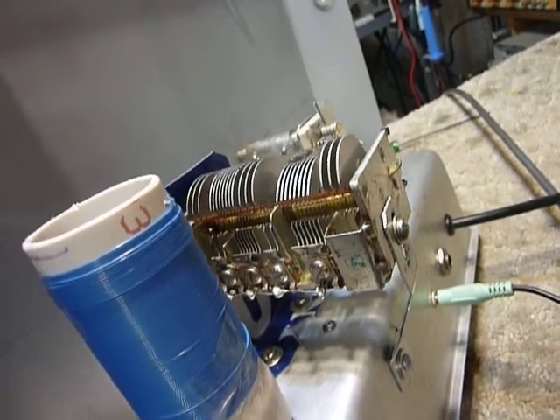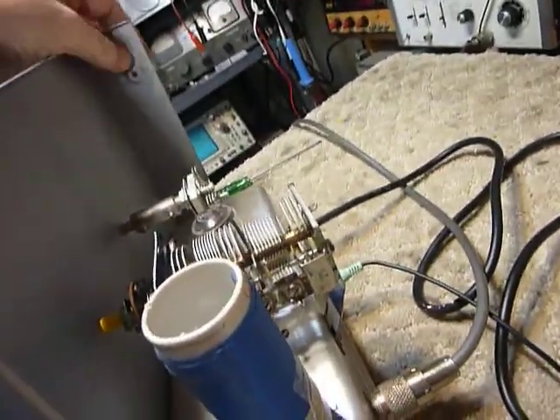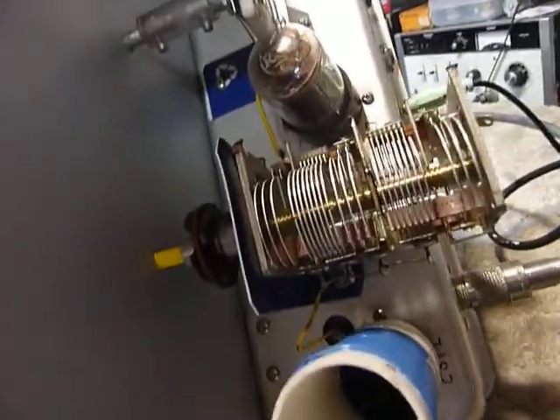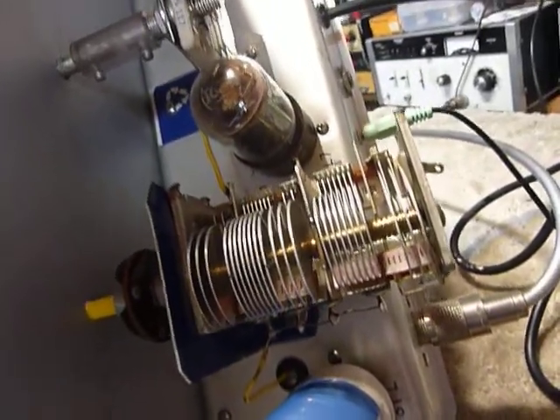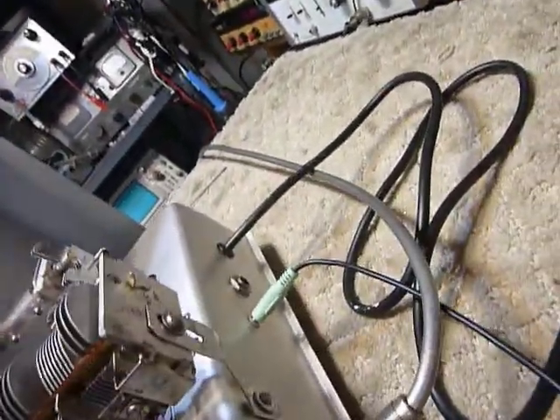There's the main tuning capacitor, which is out of an AM/FM radio. I just hooked all sections together and it runs about 400 picofarads — they called for 365 picofarads, so 400 is pretty close. There's my fine tuning. It's got an insulated coupling on it; I'm using insulated couplings on these to reduce the effects of hand capacity.